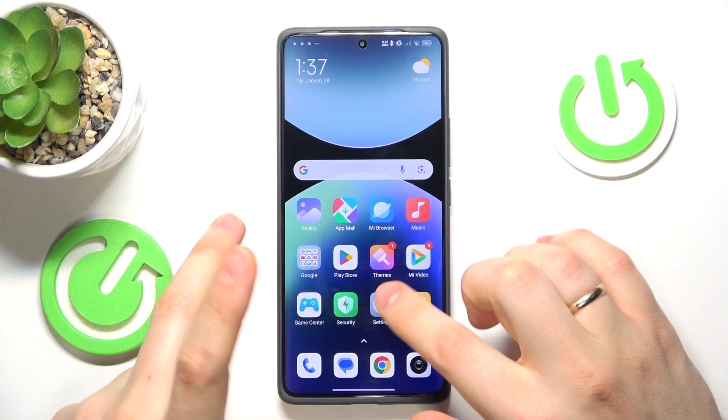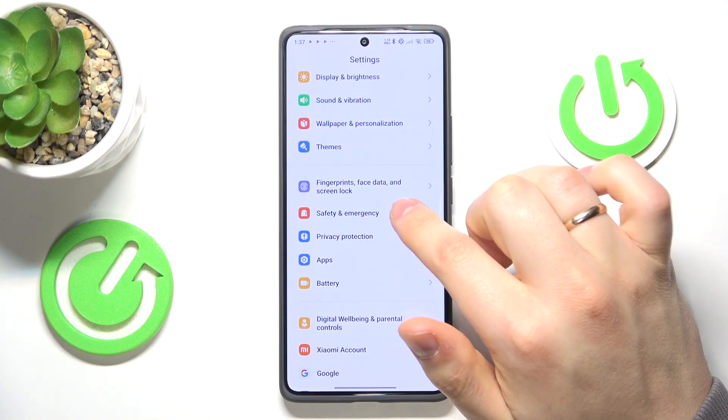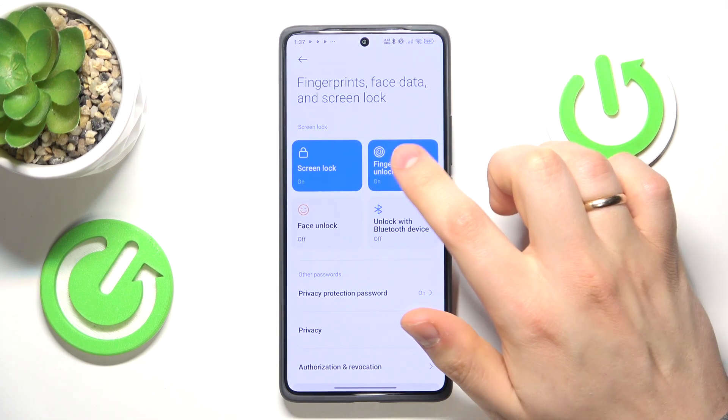To start, you will need to launch your device's settings. Now enter the fingerprints, face data and screen lock category. If you have an older OS version, this category will be called something like passwords and security. Enter this category and then select fingerprint unlock.